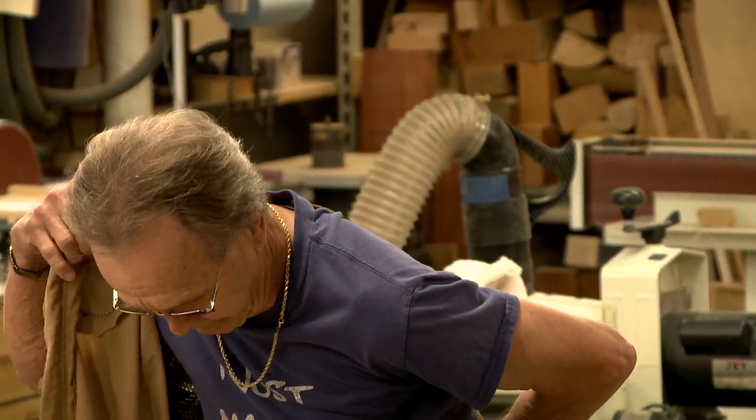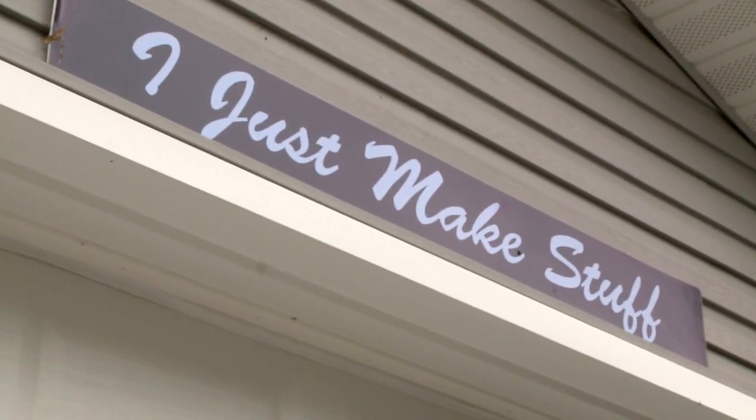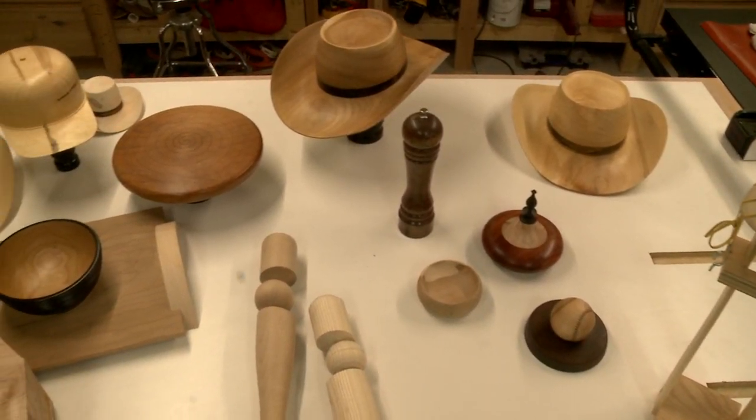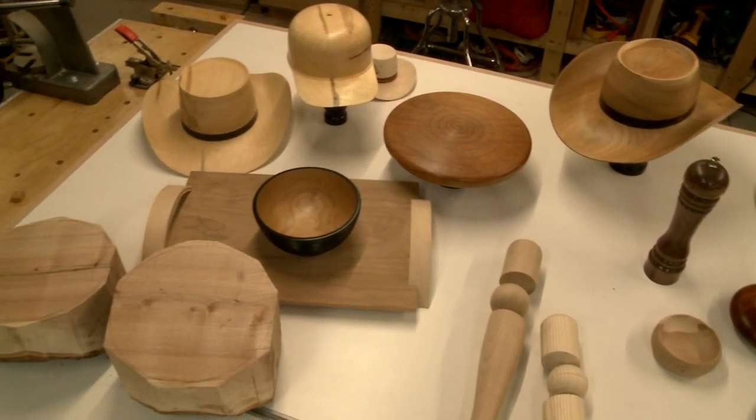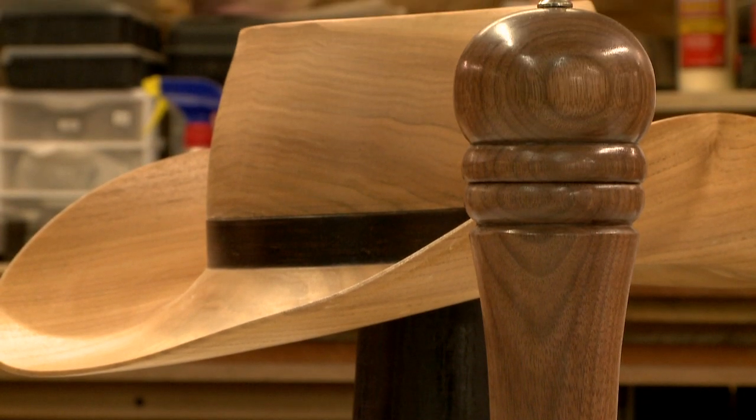I was at the grape jamboree and everybody kept asking me what I made. My girlfriend just said blurt it out. He just makes stuff, and that's been the title ever since. I do make all kinds of things. What I like to make are hollow forms and hats. I make pepper mills because it's a very popular gift item.